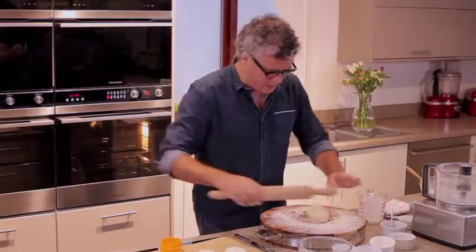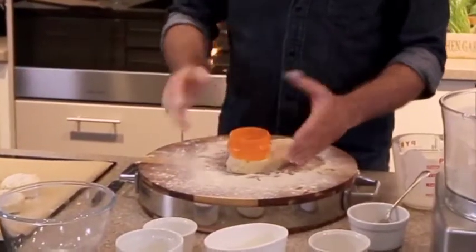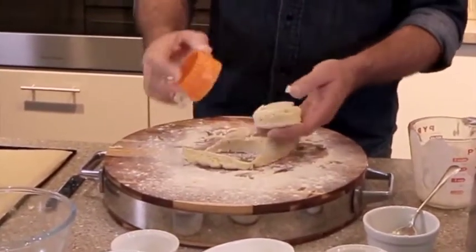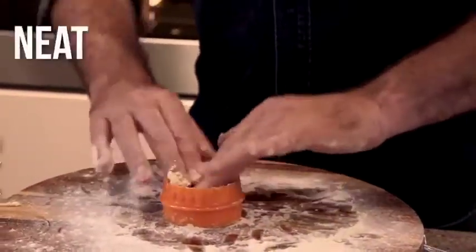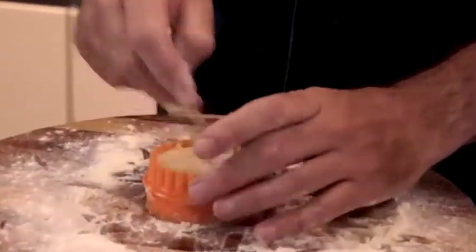Try and make it the same width as your cutter, so you don't end up with something that's too narrow or too fat. Keep cutting your scones, and just tuck it inside your cutter so you don't have any scraps left over.